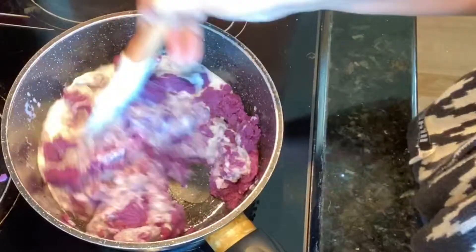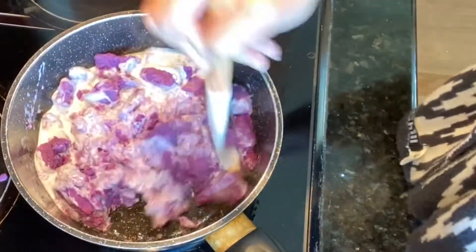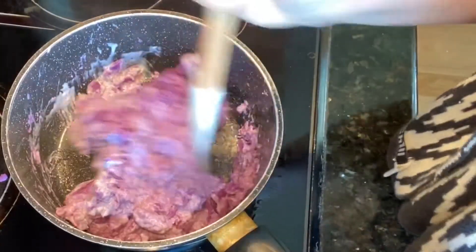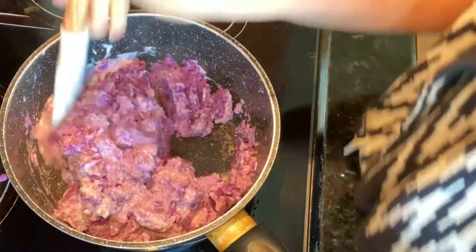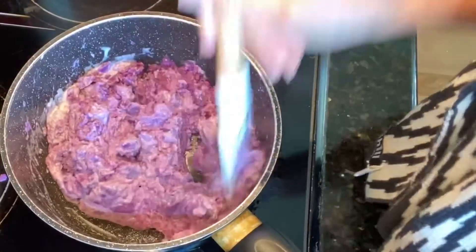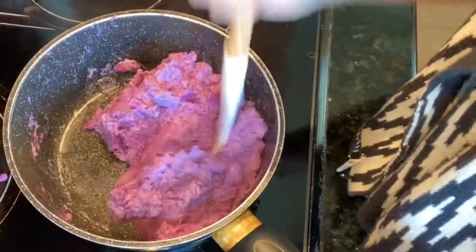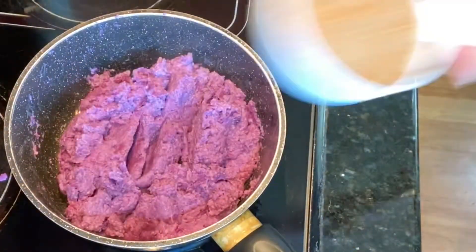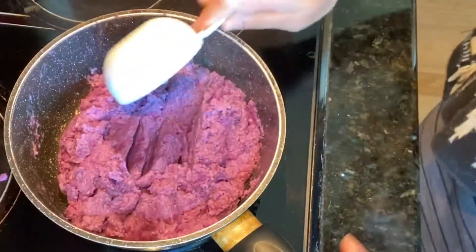We are going to pour in some of our coconut milk, continuously mixing and breaking our purple yam until it's totally becoming a dough. As you can see, it's becoming really fine now.